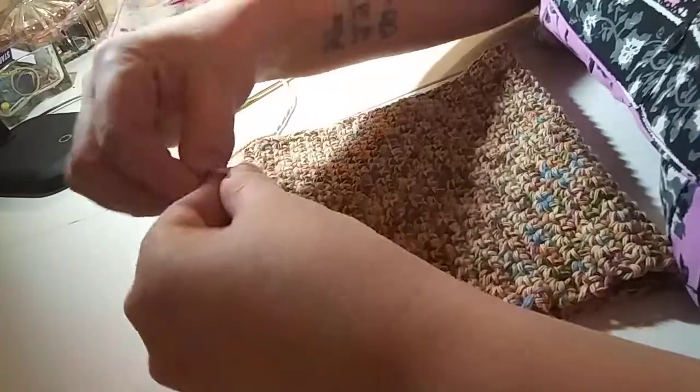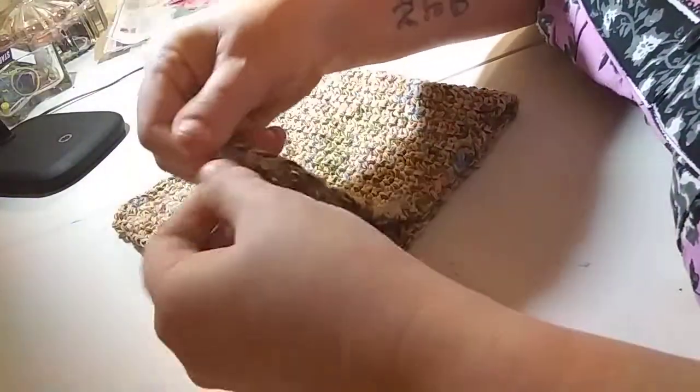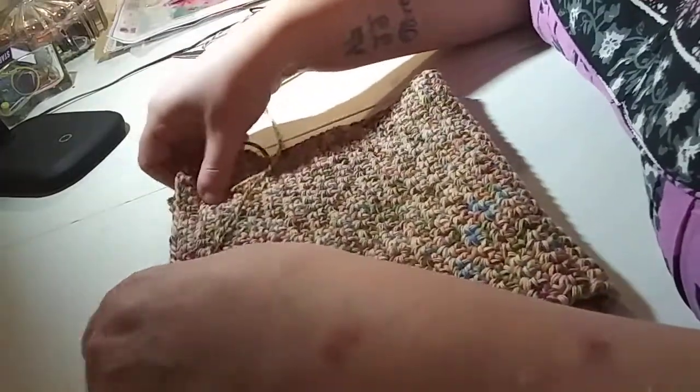I kept going back and forth until I ended on this side because I'm going to just tie these two together. I don't go by any pattern — this is just my own little thing. I want to tie these together to make sure it stays where it's supposed to stay and for a little added security. Now we're gonna sew along.